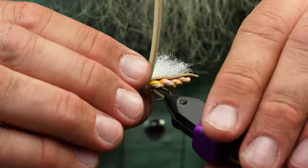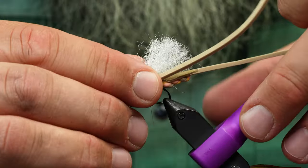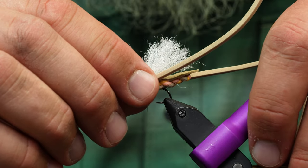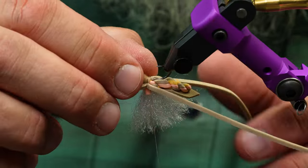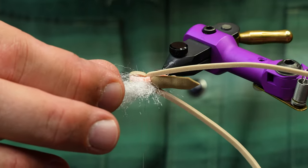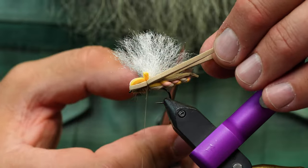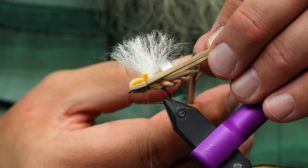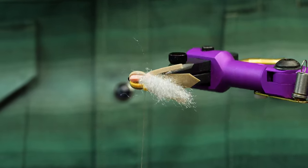The idea is you want the leg to kind of kick up but stay close to the side of the body — but not too close. I'll shape these up so the legs are going back over the hopper. Grab them both, take your scissors, push the wing out of the way, and trim it about where the point of the tail starts.